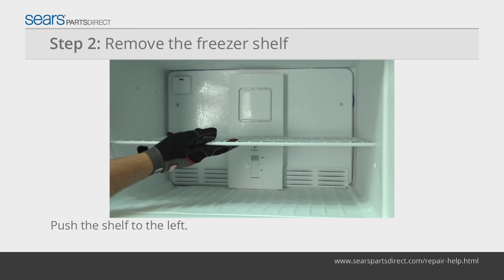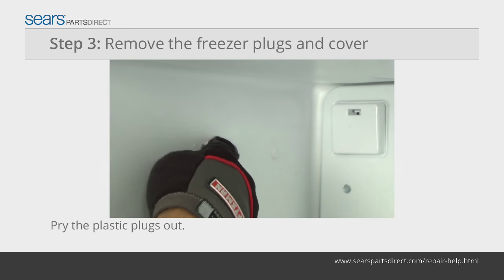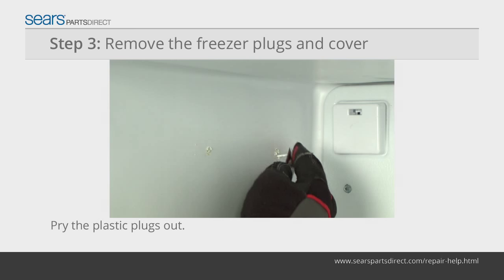Push the shelf to the left to release the right side from the holes. Pull the shelf out of the freezer. Pry out the two plastic plugs from the freezer sidewall with a putty knife.